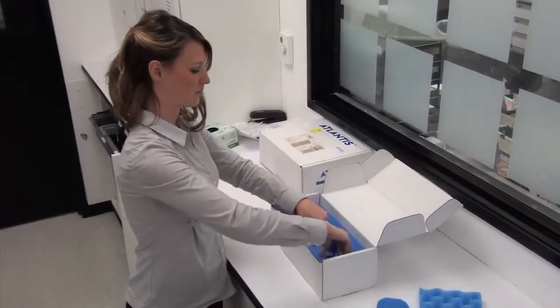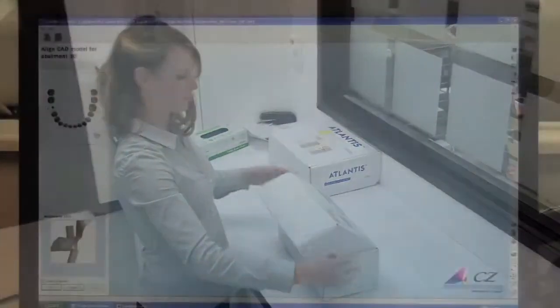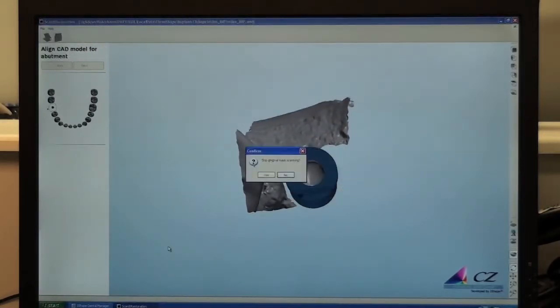Another option is for us to box up your models and ship them off to a third-party milling center. The problem with this is that it adds more time to the case, removes the critical element of design from the hands of an experienced dental technician, and doesn't really reduce your per-unit cost.